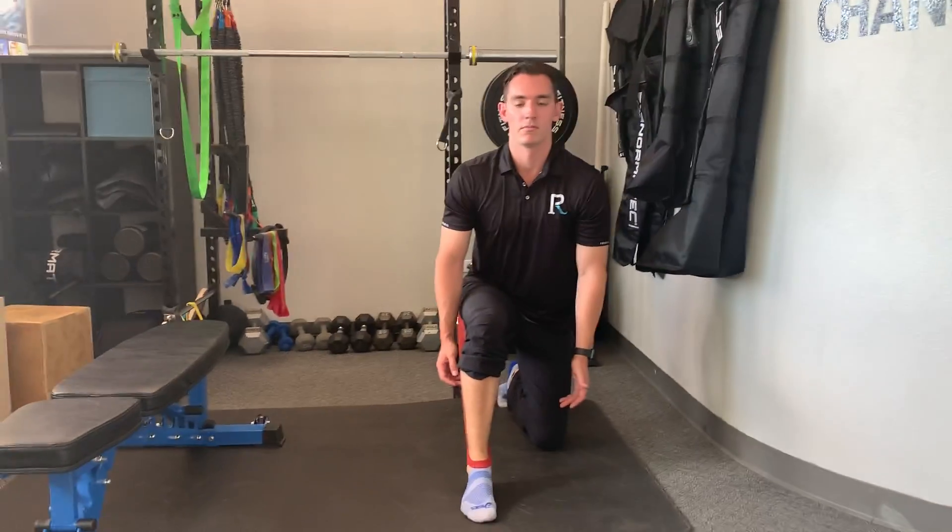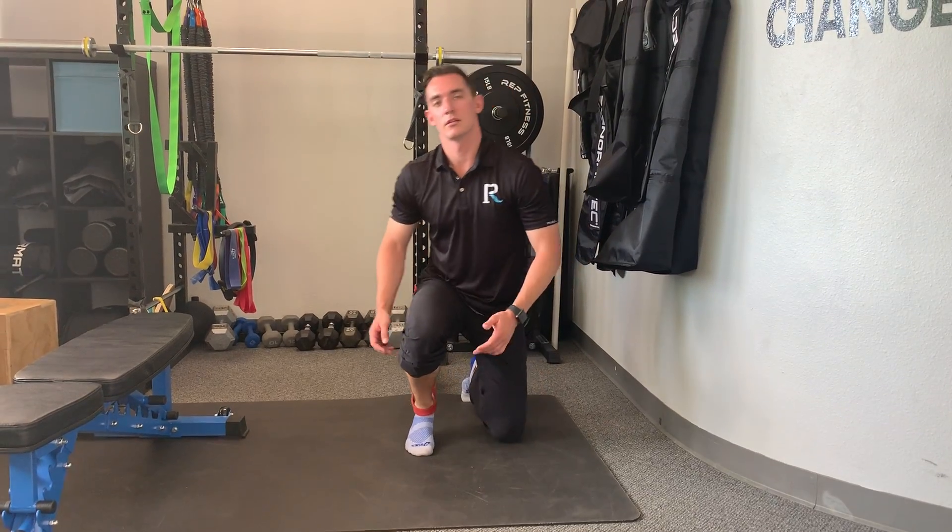Just coming forward and back. And that's an ankle mobility drill to improve the dorsiflexion.